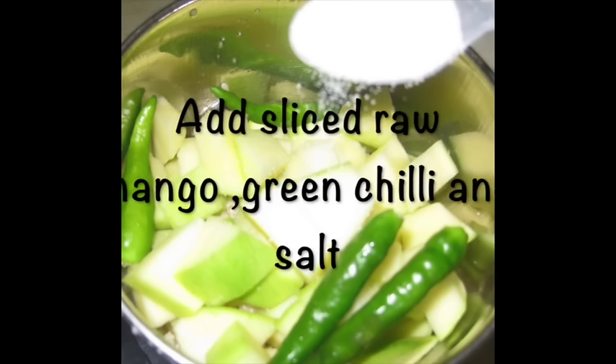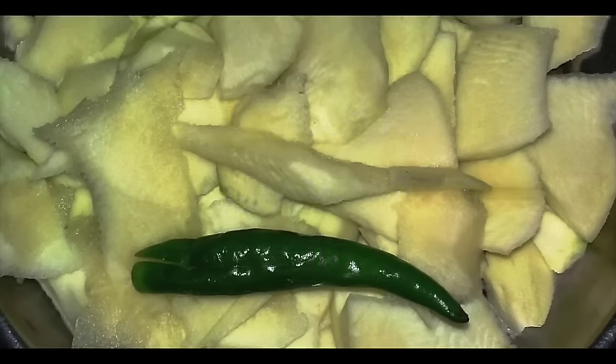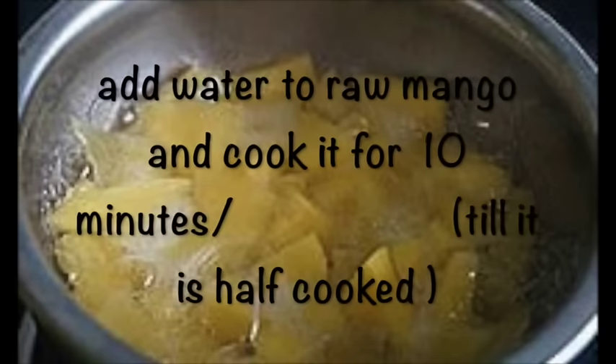Step one: cut the raw mango, add green chilies, salt, and add some water and cook it for 10 minutes.